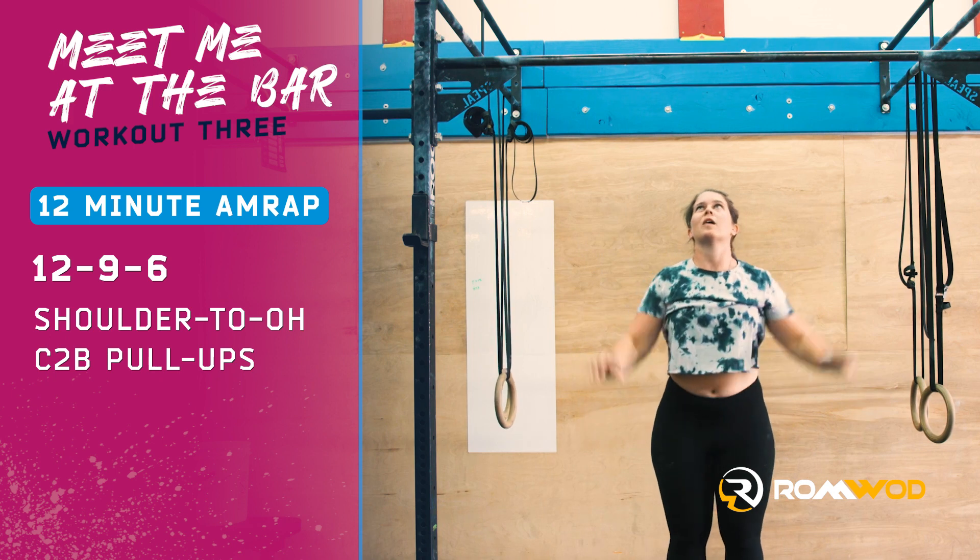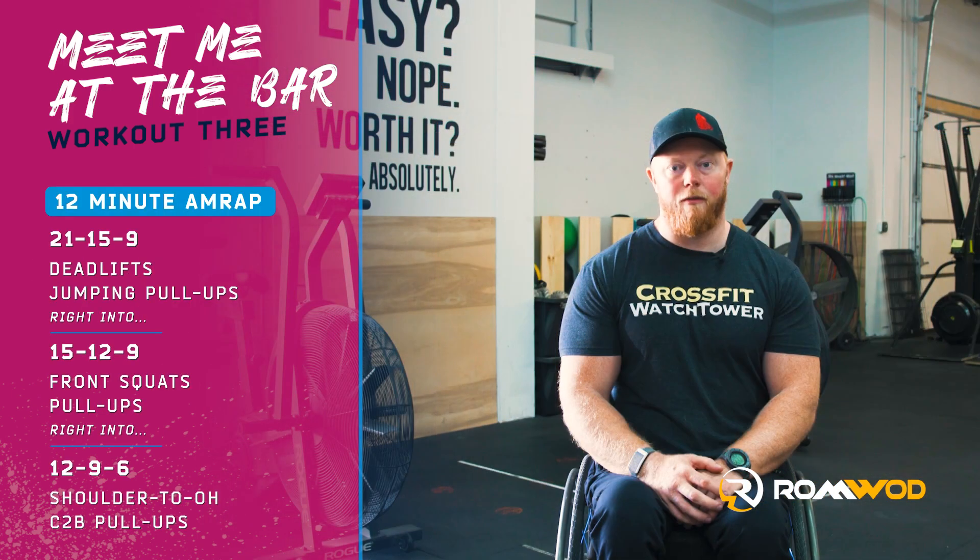The score on this workout is your total time at the completion of your final chest-to-bar pull-up, or total number of reps at the 12-minute mark.